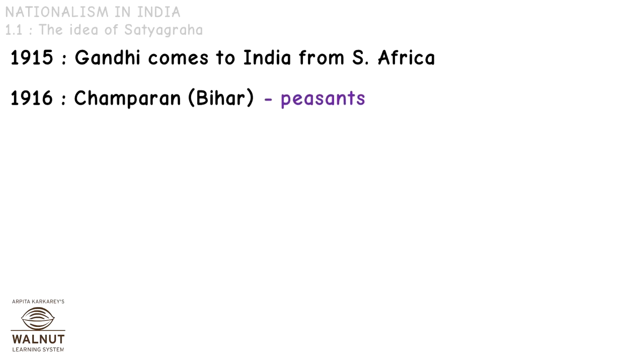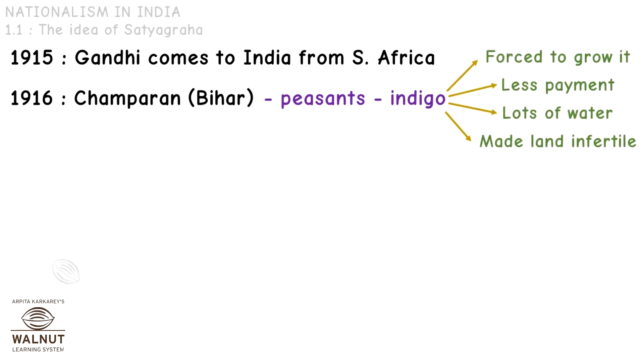What was this movement for? There were a lot of peasants in Bihar who were forced to grow indigo and they didn't want to. What was the problem with growing indigo? Number one, they were forced to grow it. Number two, they didn't get paid much for it. Number three, it used up a lot of water, and number four, it made the land infertile.